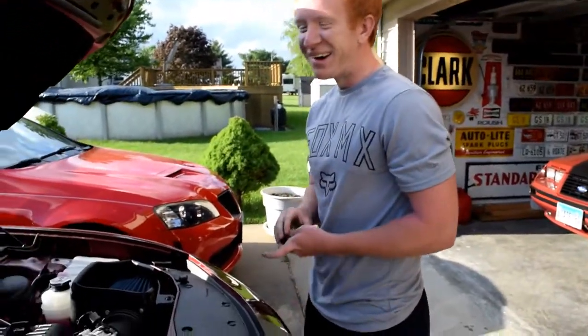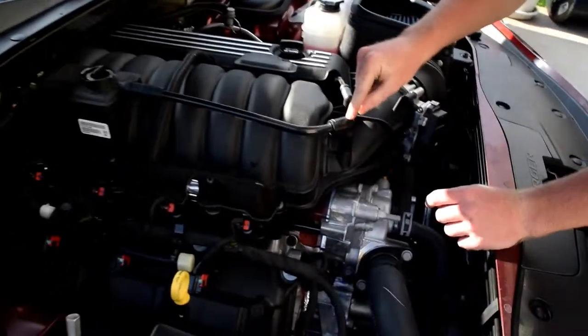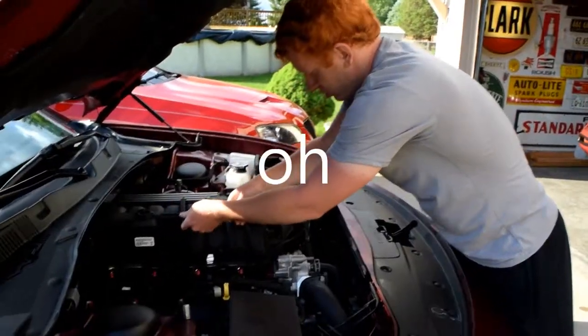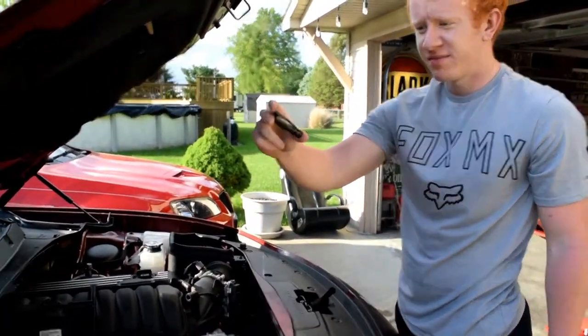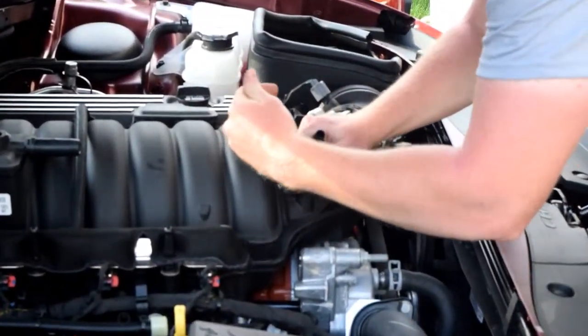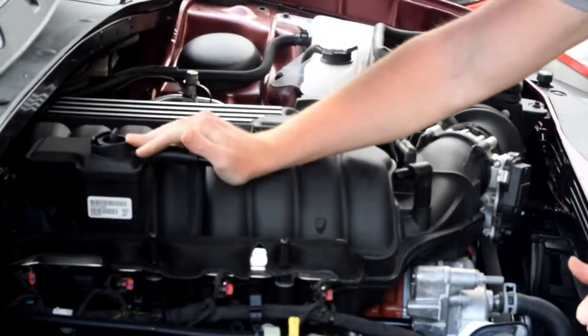So the first thing you want to do is take out this line — leave the 90-degree fitting here. Take this line out first and go from there. Then you're going to want to shove these two fittings — they're a bit of an odd shape — one into the 90-degree fitting like that, and the other one like that.